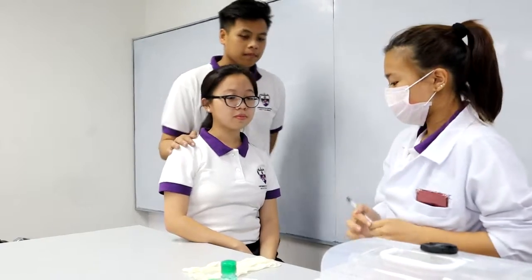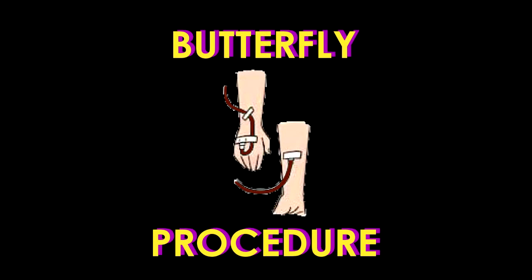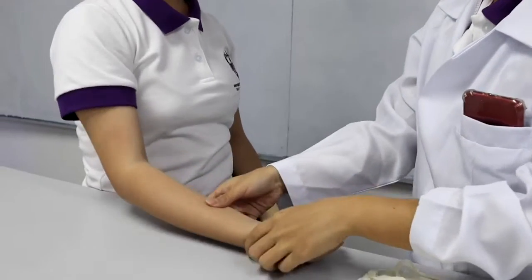For the guardian, can you just assist just in case she gets hurt? After identifying the patient, as well as introducing yourself and sanitizing your hands, proceed to the next step by positioning the patient.